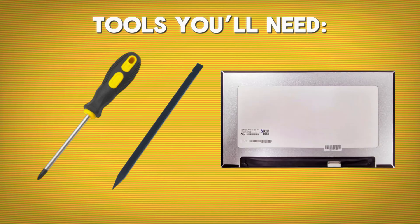Before we dive in, let's take a quick look at the tools you'll need: a Phillips screwdriver, a plastic prying tool, and a replacement screen compatible with your Latitude 7430.